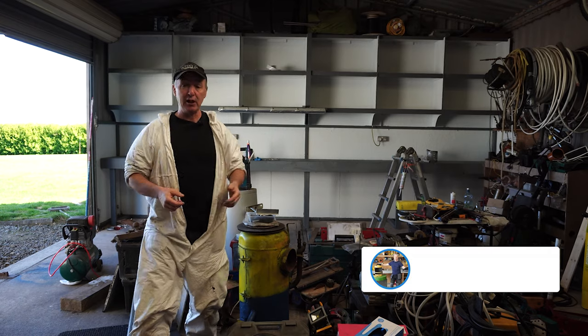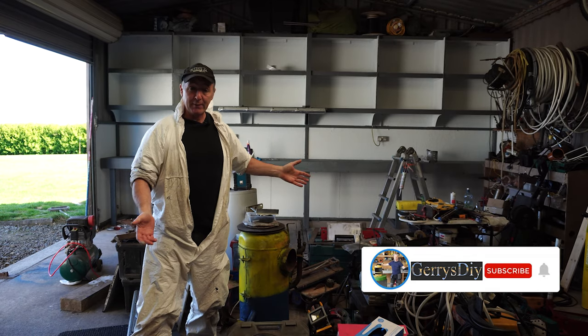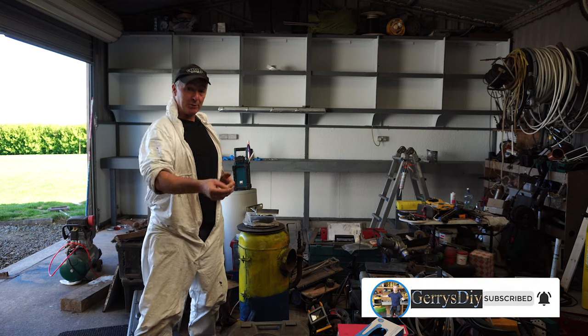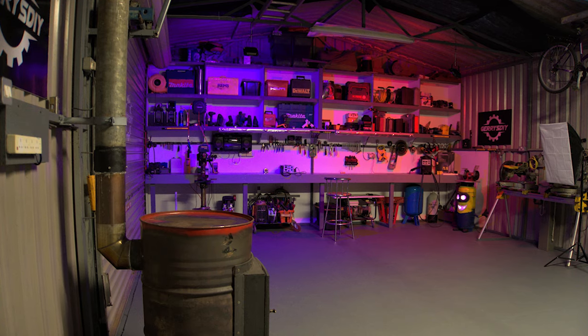Now, as you can see, I've just painted the shelves behind me. I've got a ton of tools on the floor and I've been looking at some YouTube videos on magic, so I thought I'd give it a shot. Here we go — I've got my walls painted.